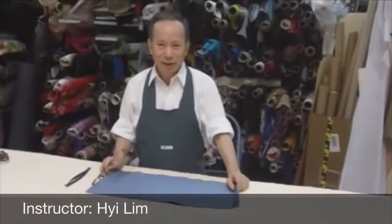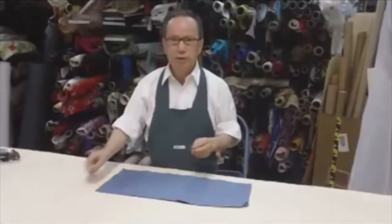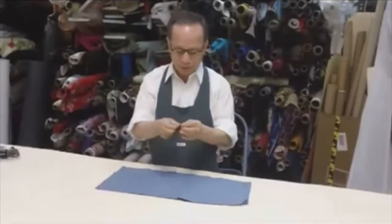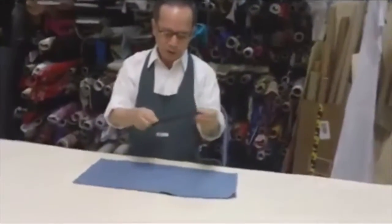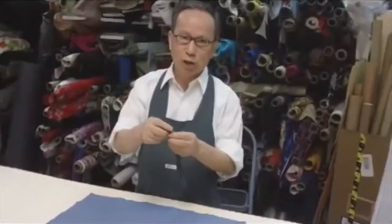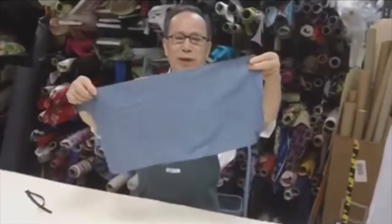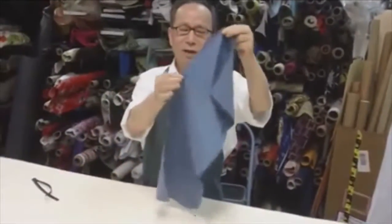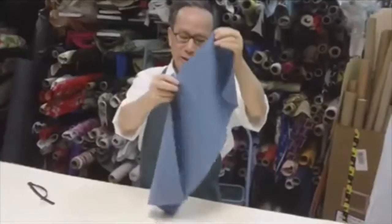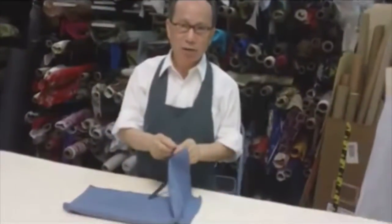Hi, Lim again. I'd like to show you today how to set the invisible zipper hole. When you set it, after finish, it doesn't show any zipper — looks clean. This is a skirt, a back skirt. It's this Senaci fabric. We will set an invisible zipper here, and I'll show you how clean it looks.